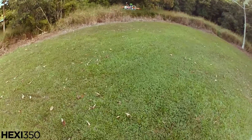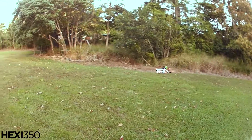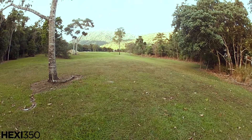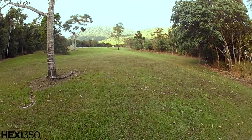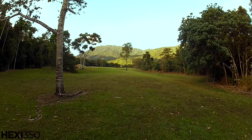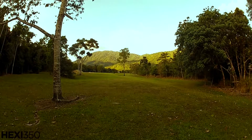Let's try return to home — let's fly it all the way over here and flick return to home. It goes up 10 meters. Now once again, silly me started underneath the tree.